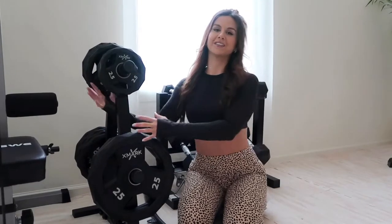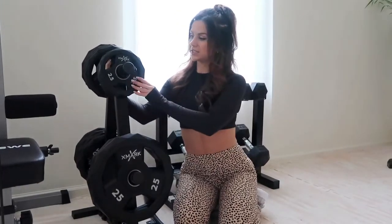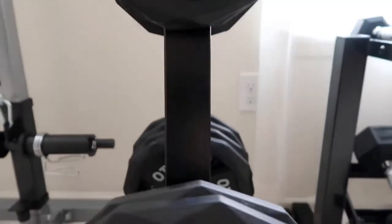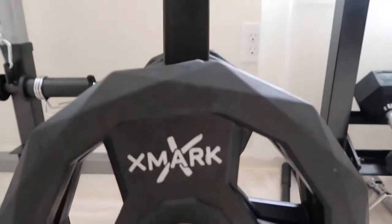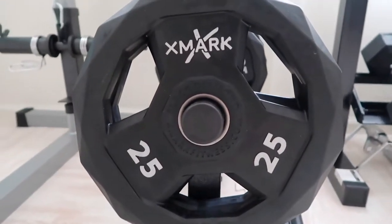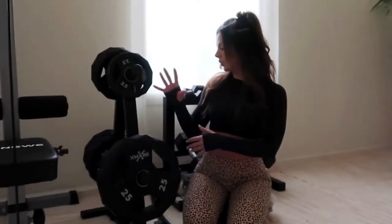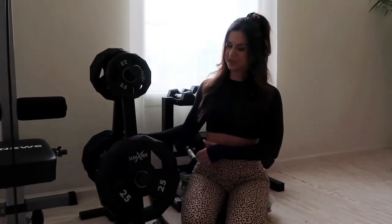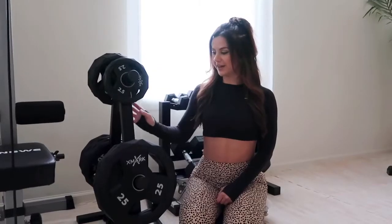Over here we have our prized possession — our plates from the brand X Mark. Everything here is from Amazon. We bought the holder separate from the actual plates. The plates range from 2.5 pounds to 25 pounds — we have four 5-pound plates, four 10-pound plates, and two 25s. We got the holder just to keep everything nice and clean.